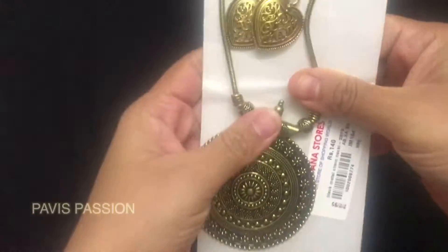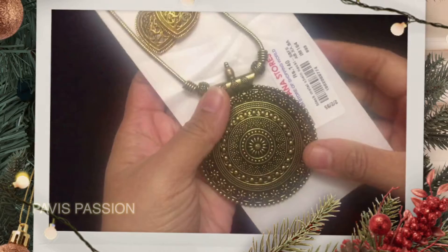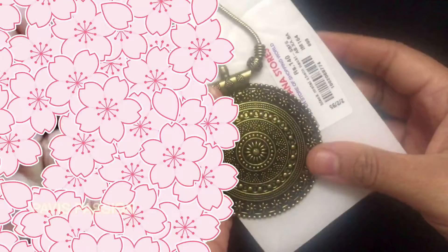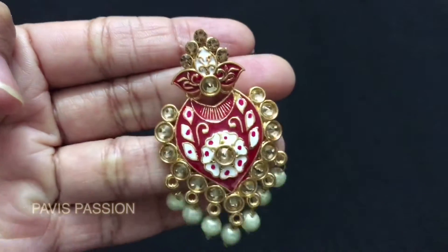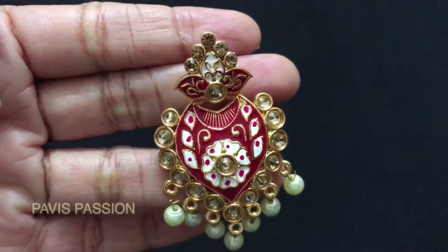Hello friends, welcome back to my channel Pavi's Passion. Today I am going to show some colorful party wear earrings which are going to be interesting for all the earring lovers. The cost of the earrings are very reasonable.